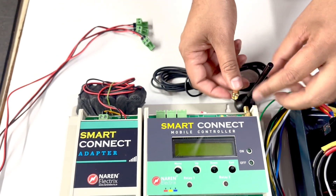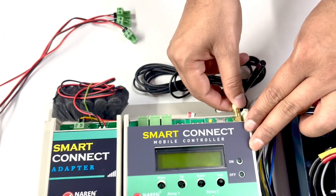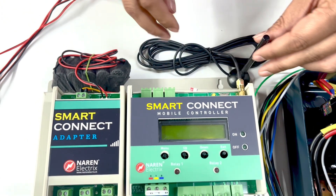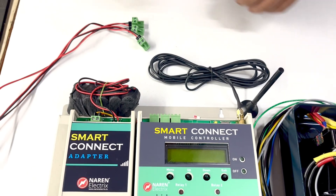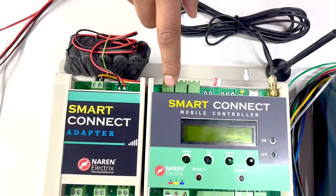The first thing would be connecting the antenna into the connector. This is the antenna connector, so this antenna should be connected to it and tightened like this. This antenna can be placed at a higher altitude. We can then move on to the CT connections.